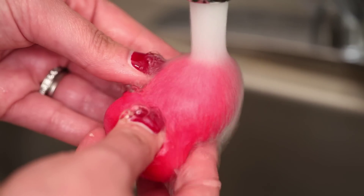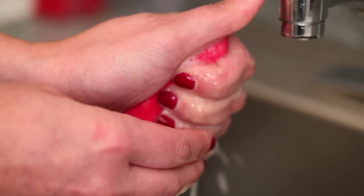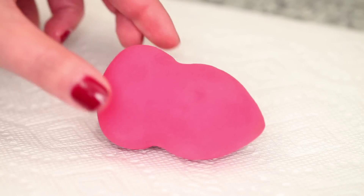Rinse and repeat if necessary. Squeeze to remove excess water and set on a paper towel to dry.